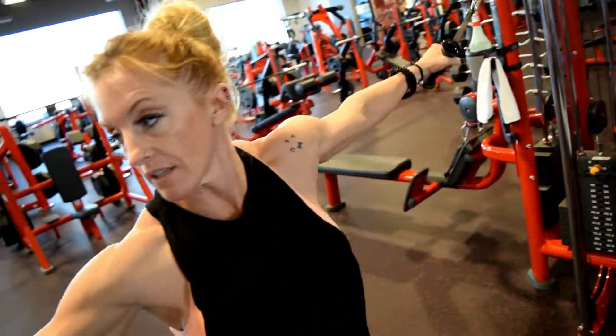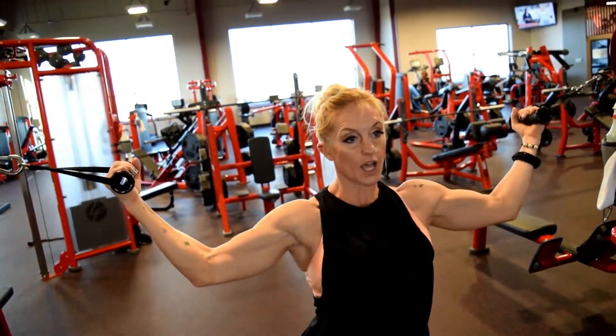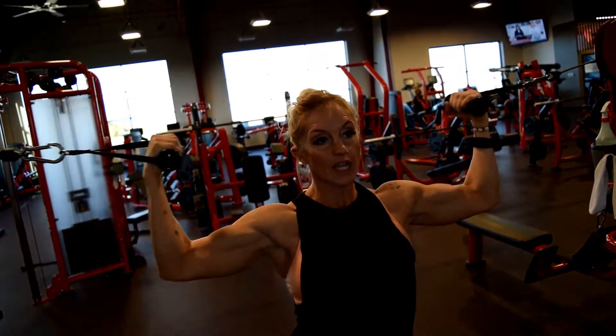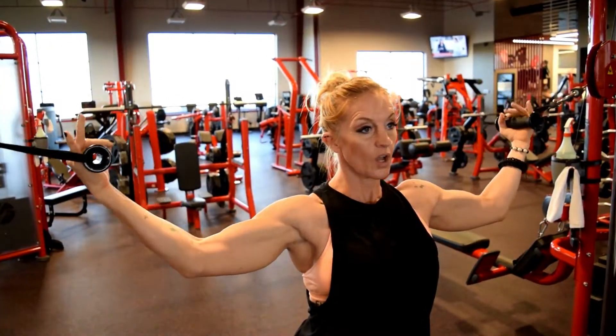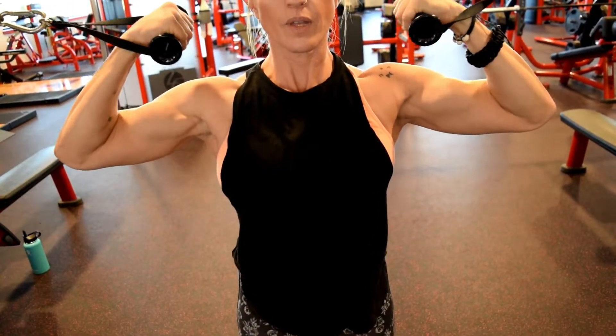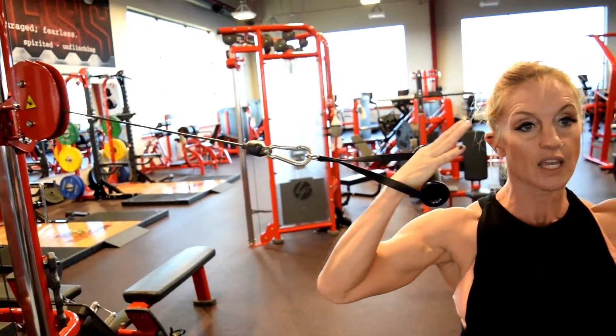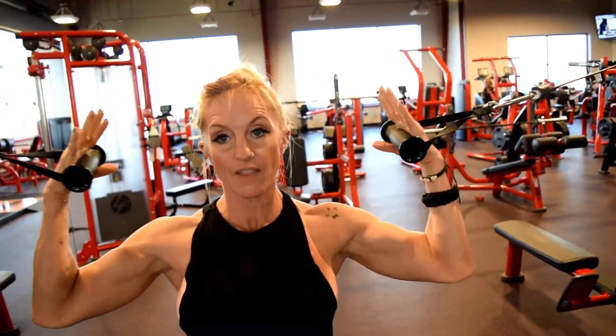So in motion, it kind of looks like this — engage, and you're going to dig those elbows in, keeping them out at the shoulder, and then you're going to curl palms to the shoulder. Open, palms to the shoulder. Belly button is braced. Keeping those elbows steady as you pull and squeeze. I usually open my hands so I'm not squeezing with my forearm — I'm pulling and making that bicep work.